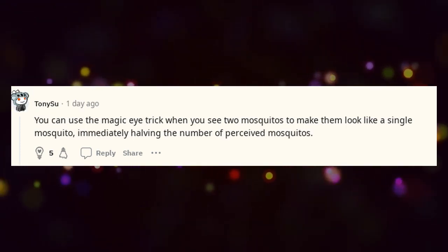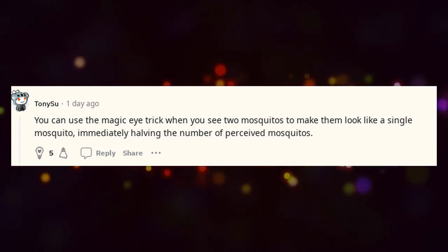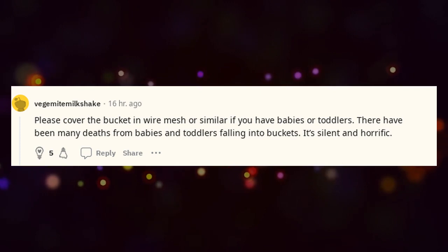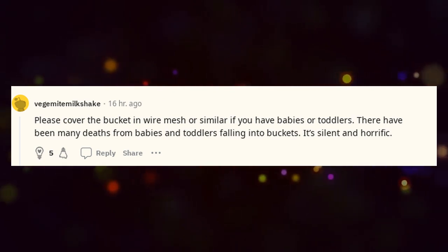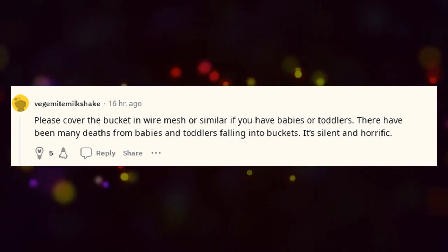You can use the magic eye trick when you see two mosquitoes to make them look like a single mosquito, immediately halving the number of perceived mosquitoes. Please cover the bucket in wire mesh or similar if you have babies or toddlers — there have been many deaths from babies and toddlers falling into buckets. It's silent and horrific.